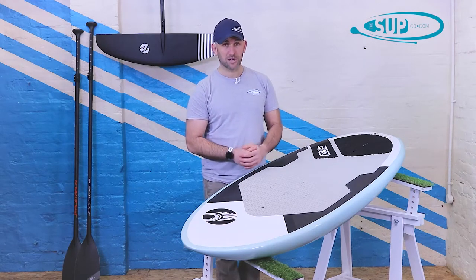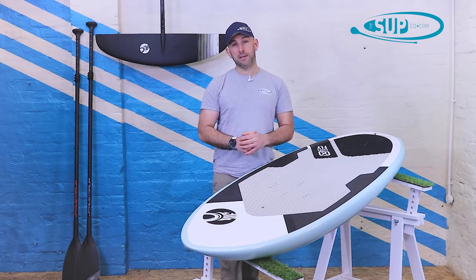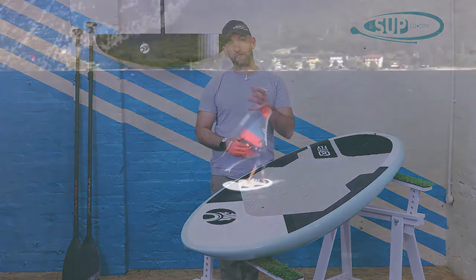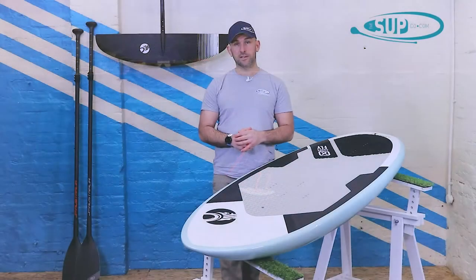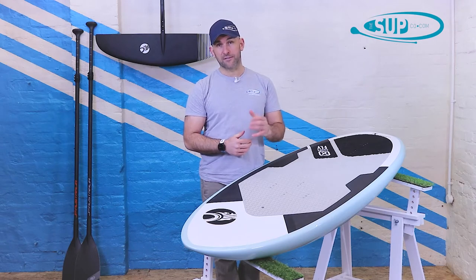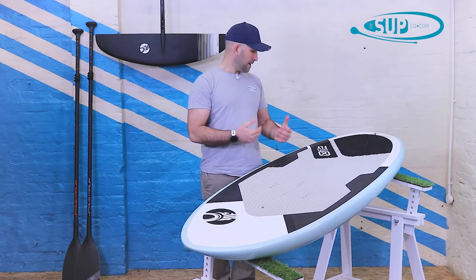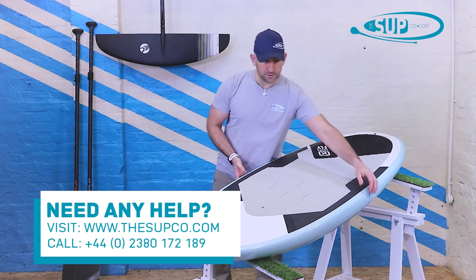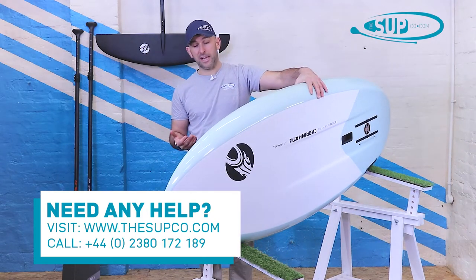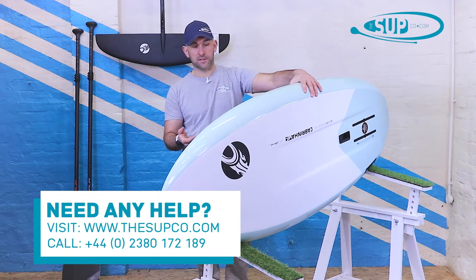Another reason why this board is going to be so popular is its volume — it has 111 litres. As a rough rule, you need to add around 10 to 12 litres on top of your overall body weight. At around 96 to 97 kilos myself, this sits really nicely as a crossover board. Let's pick the board up and roll it over onto its rail — it's really lightweight, coming in at 6.75 kilos, which is testament to the quality of Cabrinha's construction and layup.